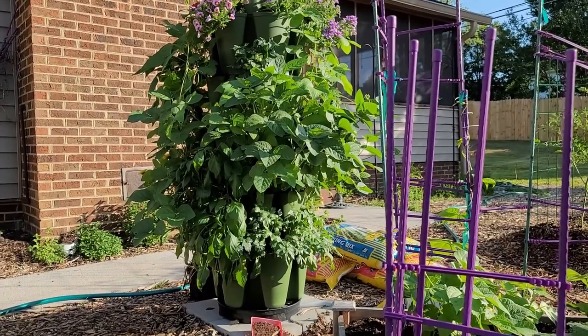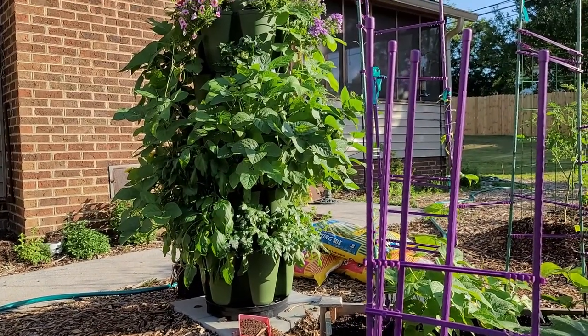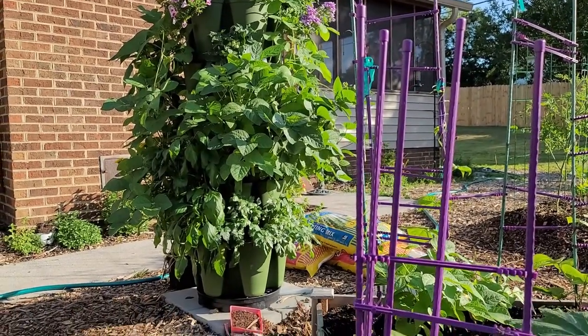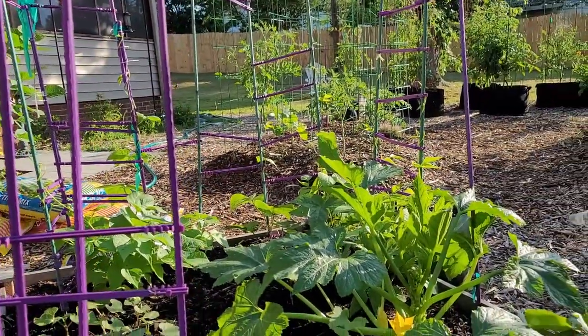This is my everything else garden tour. Today is Monday, June 20th, 2022. I am in Zone 7A in Eastern Tennessee, and we will go through all the different plants that I have that are not tomatoes and not peppers. So let's get started.